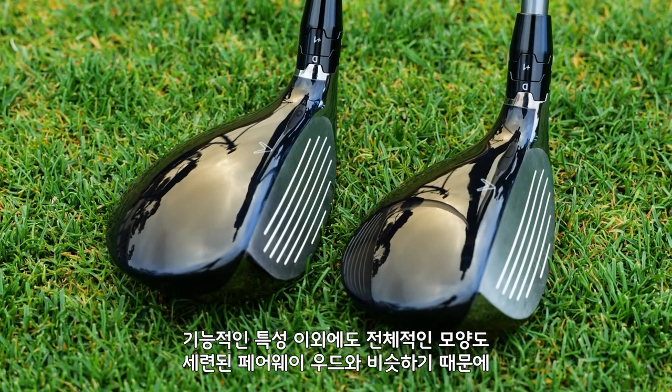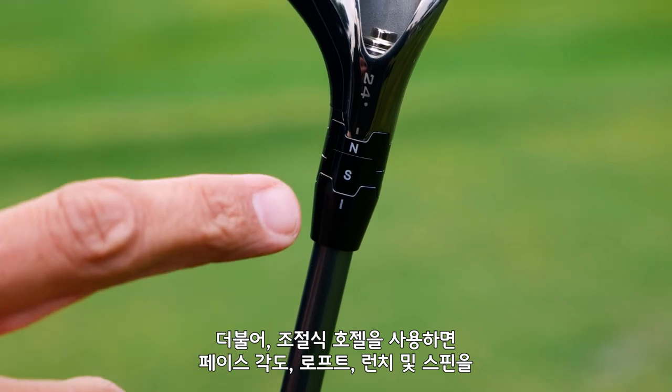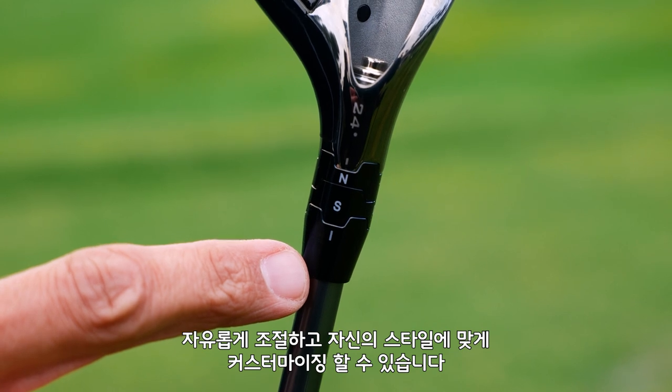Another thing to look at is the refined fairway wood-like shape that inspires confidence at address, and the adjustable hosel allows the golfer to dial it in further, playing with face angles, loft, launch, and spin.